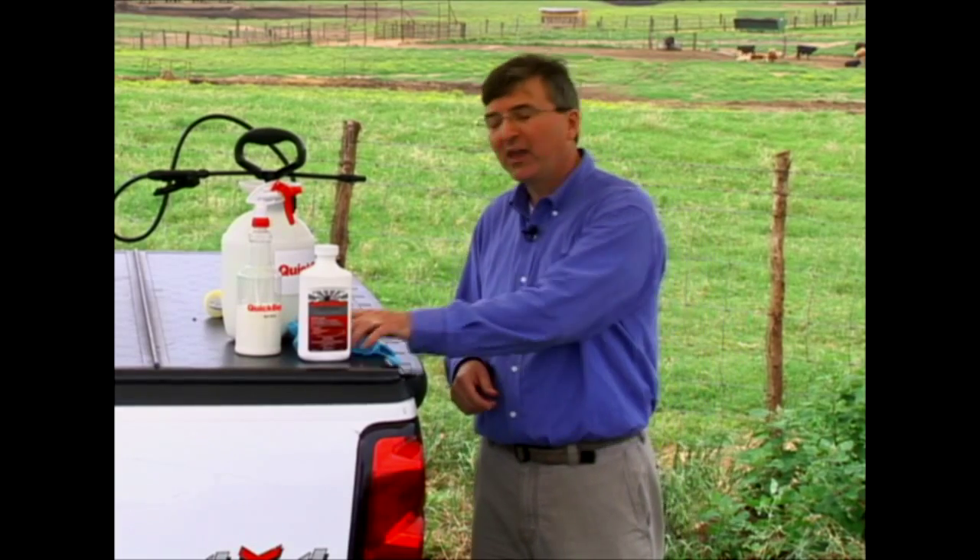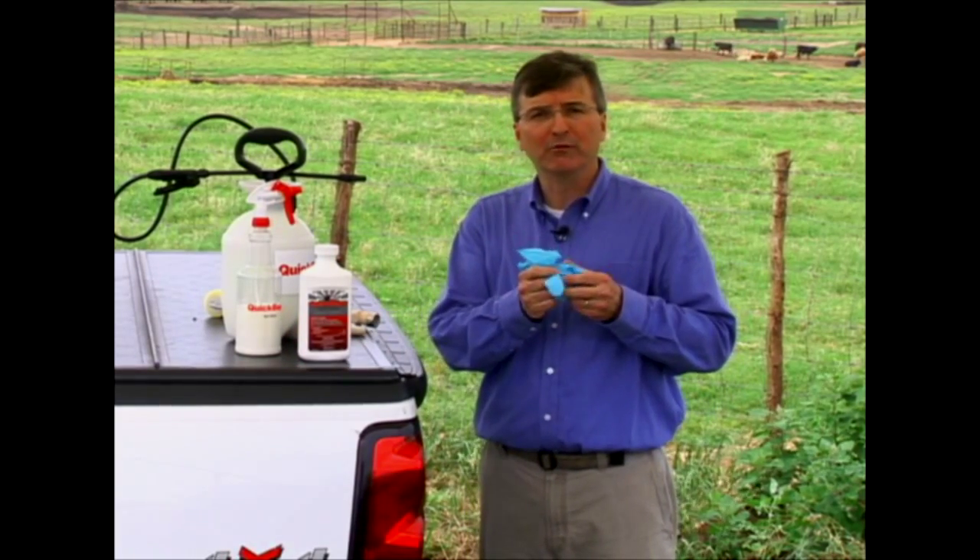When mixing and applying Quick Bait Spot Spray, be sure to wear a long sleeve shirt and long pants, socks, shoes, and chemical resistant waterproof gloves.